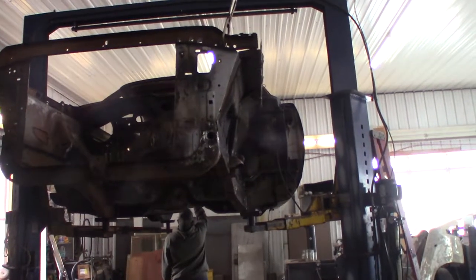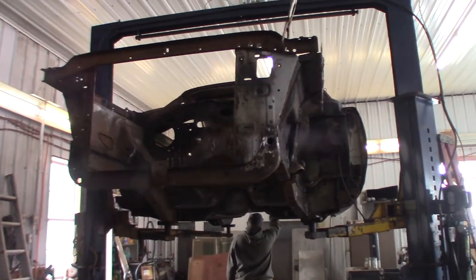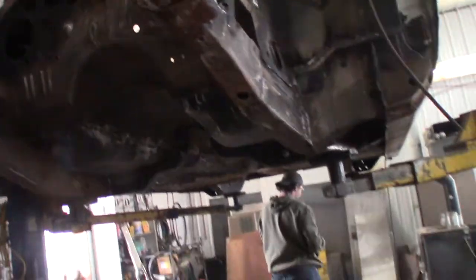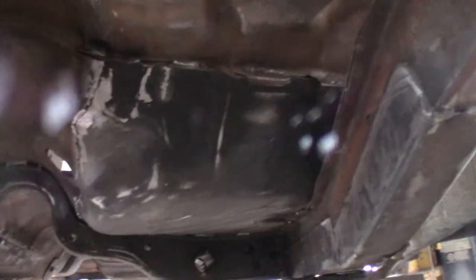Just a quick update on Conor's Charger. Conor's been welding the charger together - basically a basket case, right Conor? Yeah, undesirable parts.